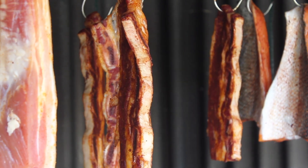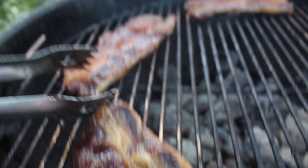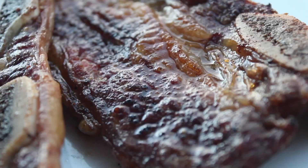We dried our bone-in short ribs in the smokehouse with kiawe wood, and then we finished them on the grill. They were sizzling, juicy, delicious — it worked out really great.